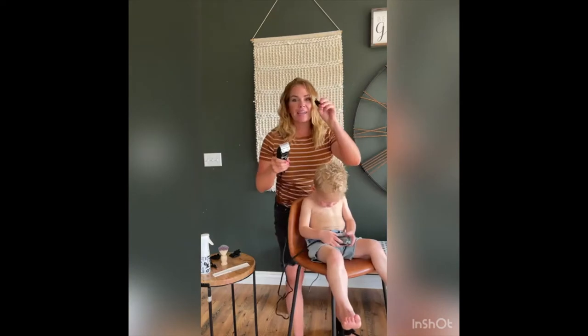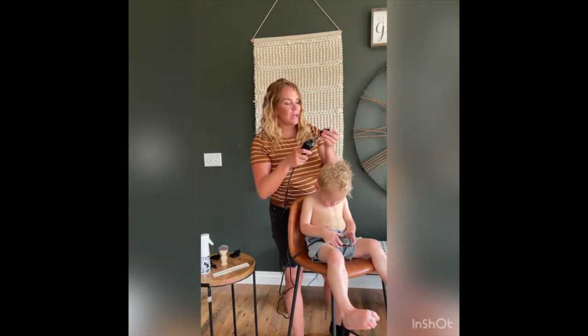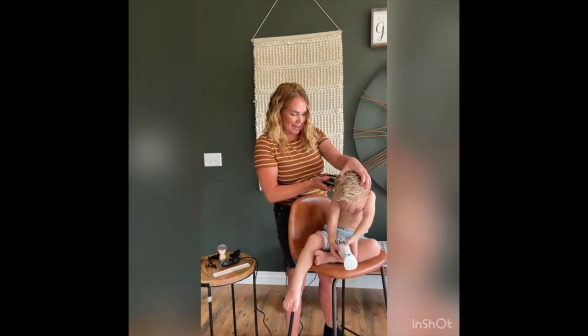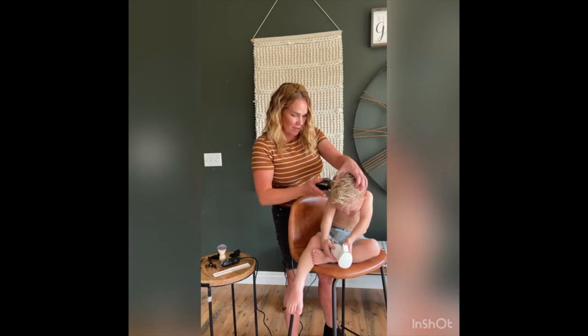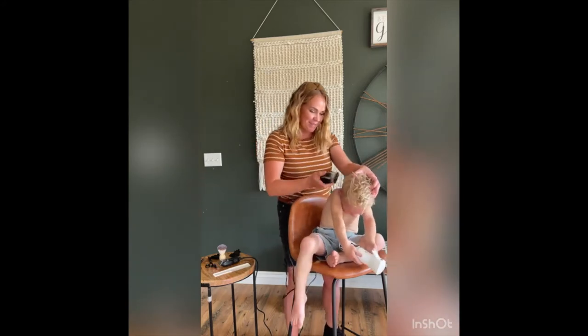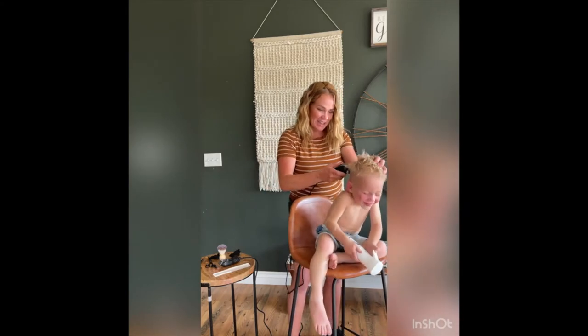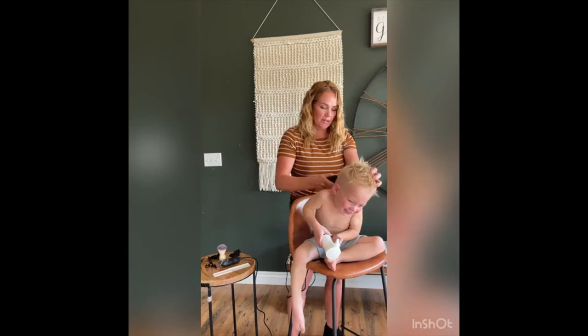I'm going to use a number one and I'm going to extend my blade, so it's basically a one and a half. Don't spray the camera — are you going to spray the camera?